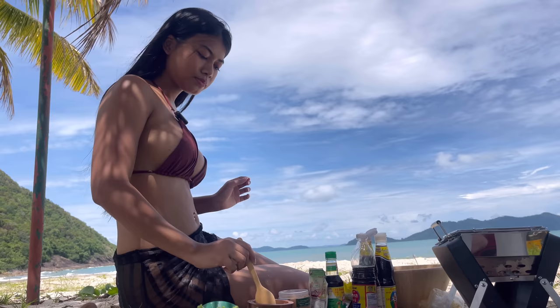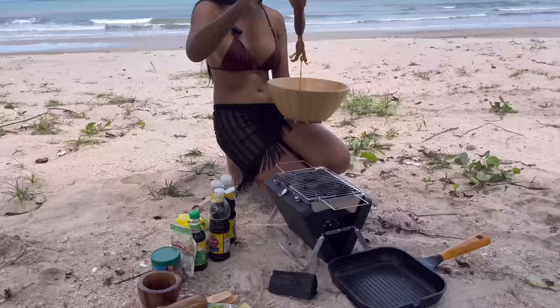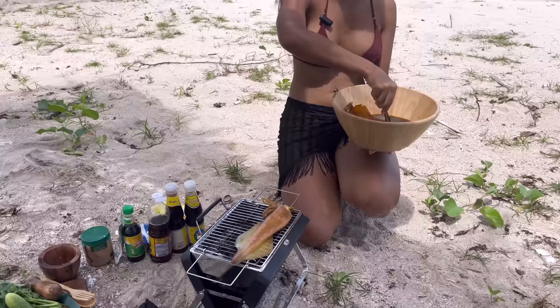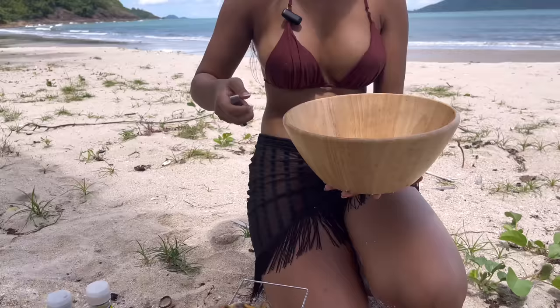Alright, now the seafood dip is done. The squid is now ready to put on the stove. We're gonna grill the giant one first because it needs to be grilled directly on the charcoal. Look — yummy!